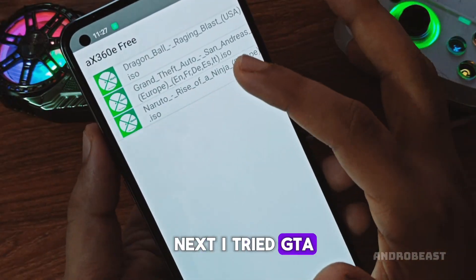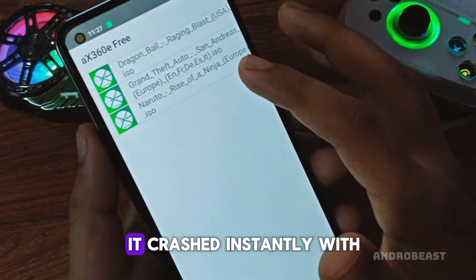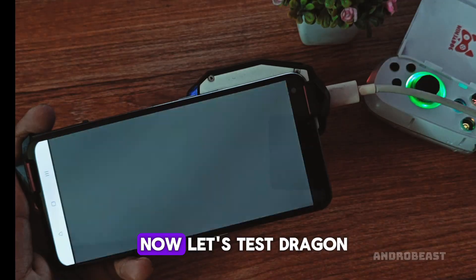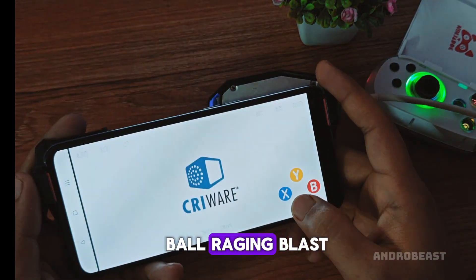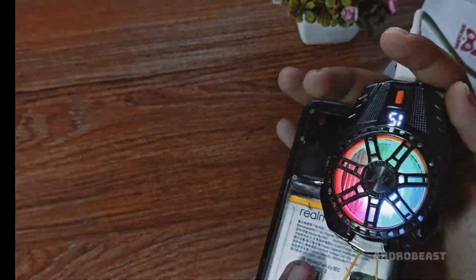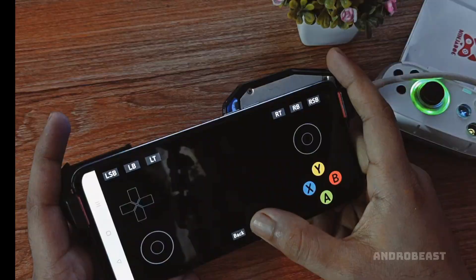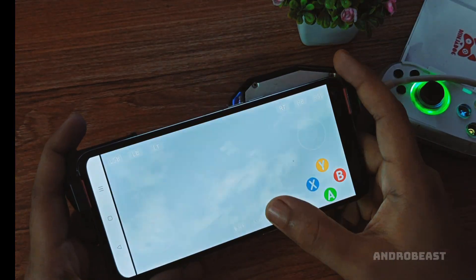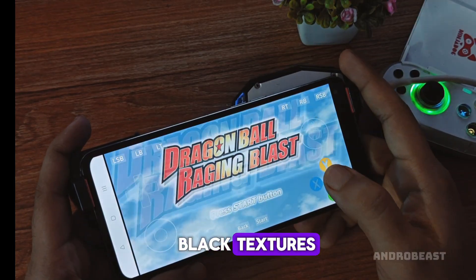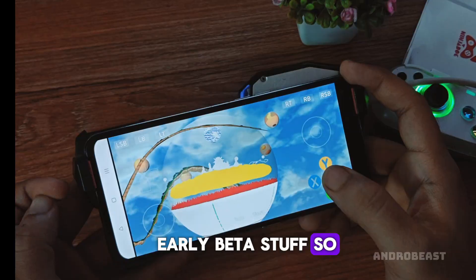Next, I tried GTA San Andreas Xbox 360 version, but unfortunately it crashed instantly with a black screen. Now let's test Dragon Ball: Raging Blast. It actually loads into the main menu, but with a lot of graphical glitches and black textures. So yeah, we can't really play it yet. But again, this is early beta stuff, so no complaints.